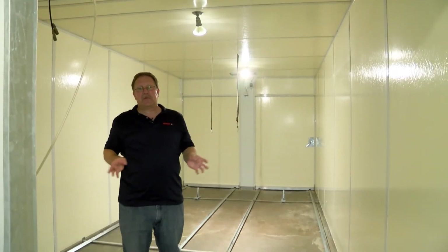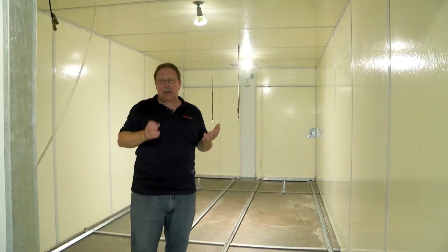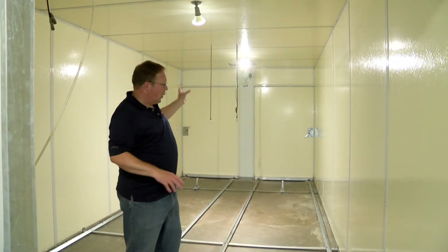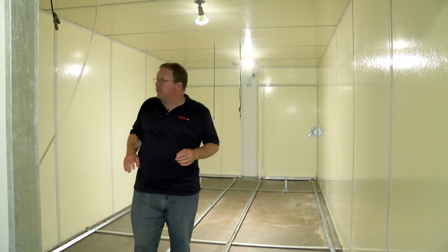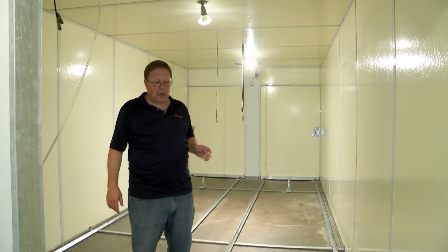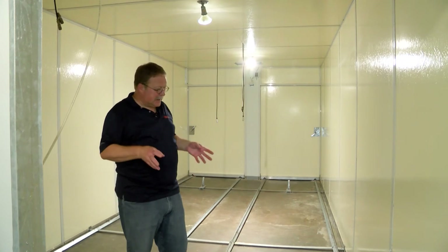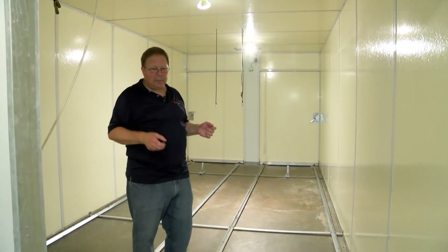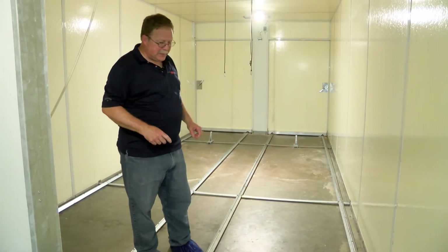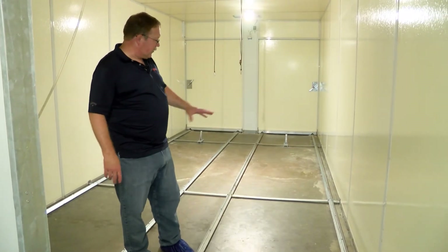Once we've soaked and foamed the entire machine, just like we did with the hatcher, we're going to come through with a scrubber and hand scrub the walls and ceilings. If we see any areas that need additional scrubbing, we can put a little extra elbow grease in. When we get down to the floor, I use a doodlebug, which is a scrubber with a handle, so you're not bent over the entire time. You can take your doodlebug and scrub the entire floor.